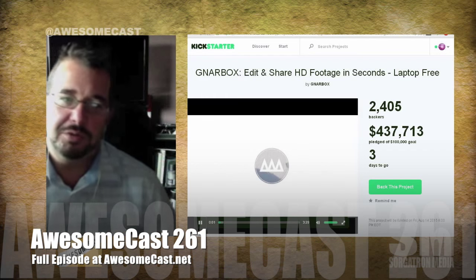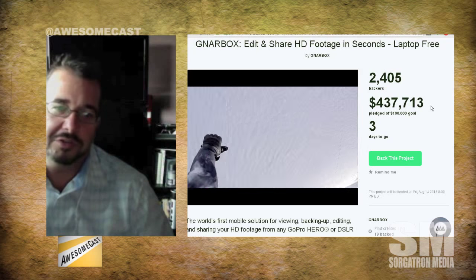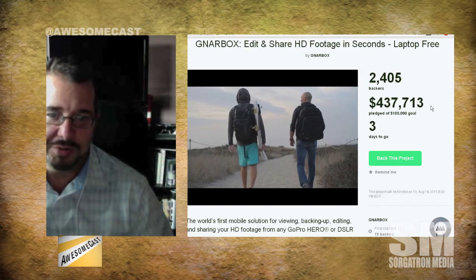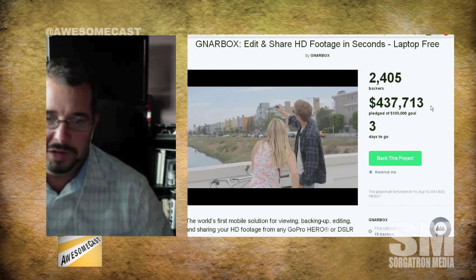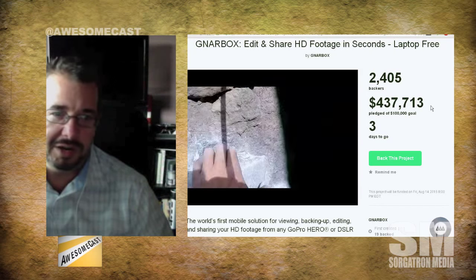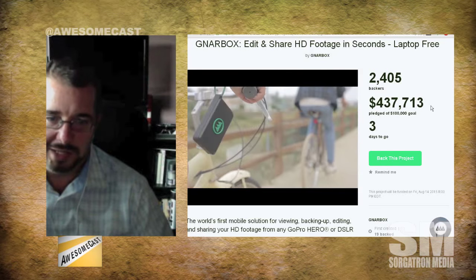So what is the Gnarbox? It's a mobile solution for viewing, backing up, editing, and sharing HD footage from any GoPro Hero or DSLR camera. It takes the processing off your phone and offloads it onto this little box that you can carry with you anywhere. It also allows you to back up the data, and then you use an app on your phone to edit that data — pretty interesting concept for not having all the hardware in a phone, or even just killing your battery.